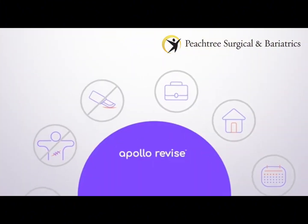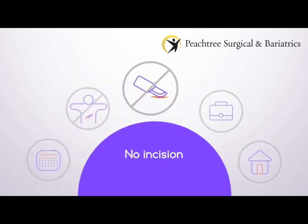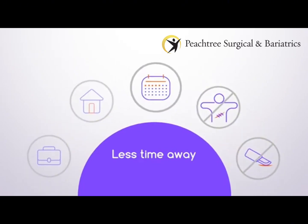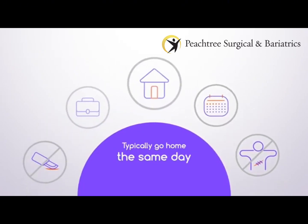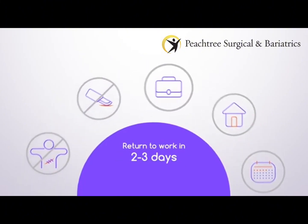This advanced endoscopic procedure performed with the Apollo Revised System does not require incisions, meaning no scarring and less time away. Most patients typically go home the same day as the procedure and can return to work in two to three days.